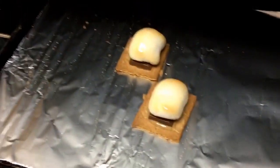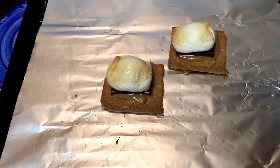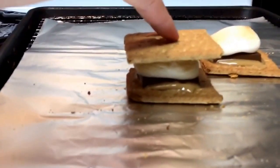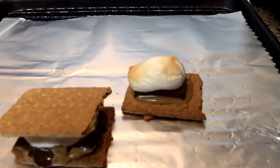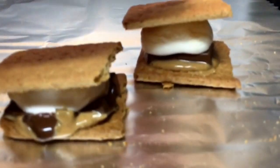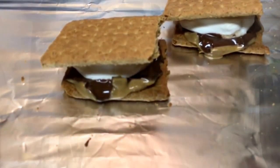It is time to squish. Nice and melted. I'm going to totally have to let these sit for a few minutes — those are going to be good. It's going to take several minutes before I can taste test them.